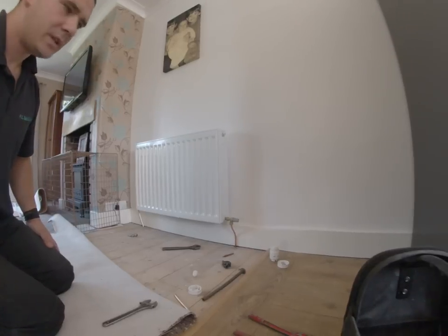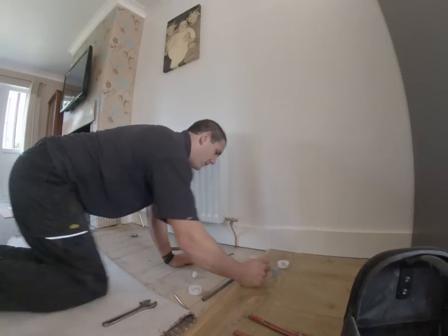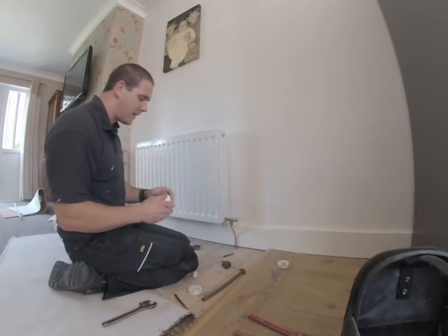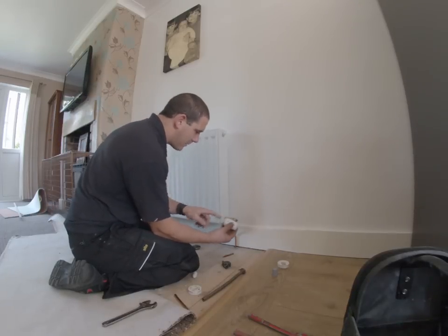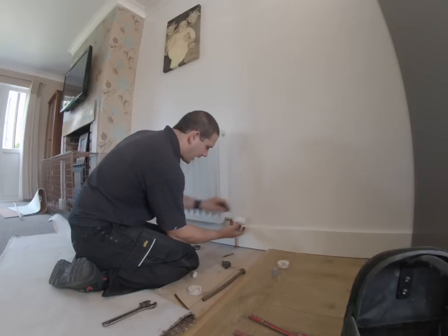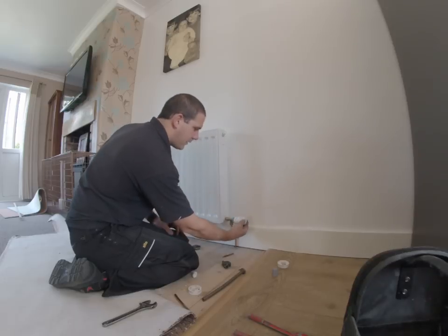With a TRV, you need to put the head on. Take the cover off. TRVs are all different — this is a Danfoss. Make sure the customer can see the mark. Click it over. Hand tighten that on. And that's your thermostat, all ready to go.